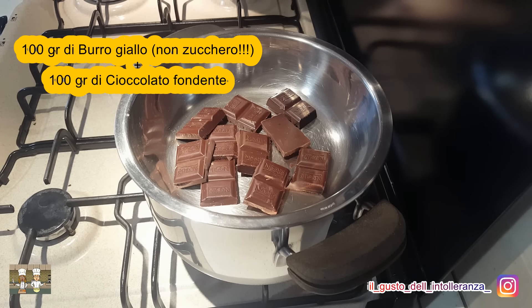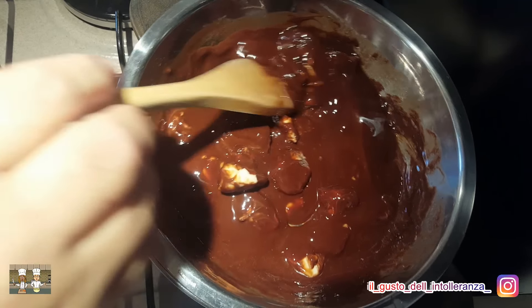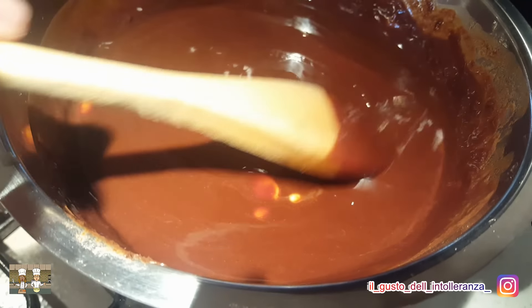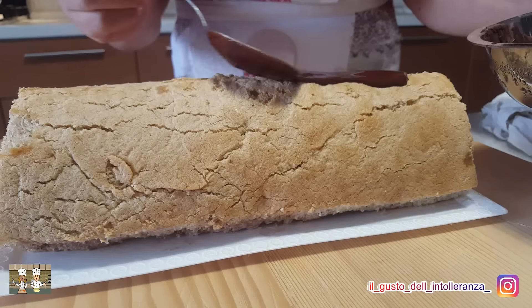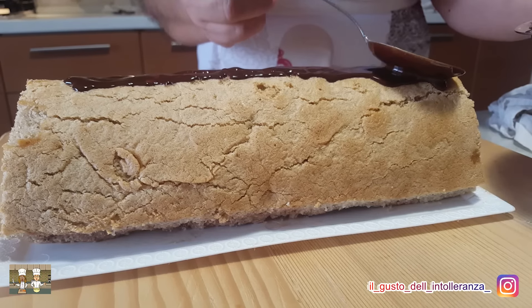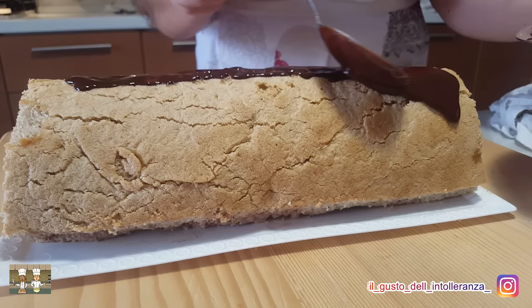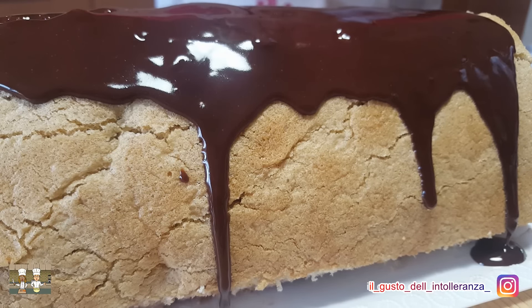Come ultimo step prepariamo la glassa al cioccolato fondente sciogliendo a bagnomaria 100 g di zucchero e 100 g di cioccolato fondente. Versate la glassa ancora calda coprendo completamente il rotolo.